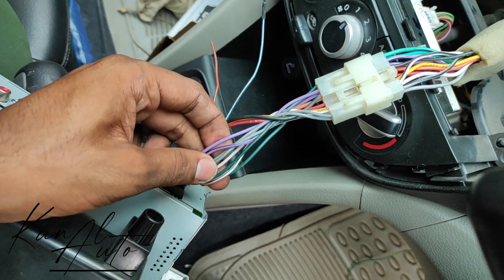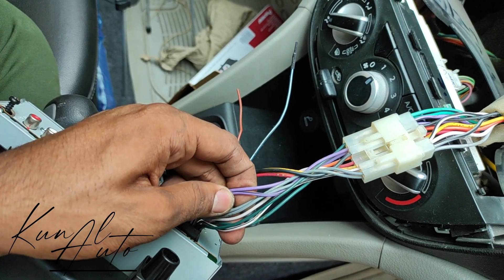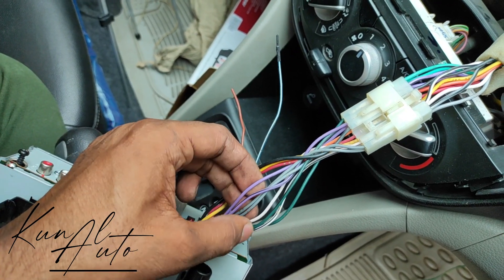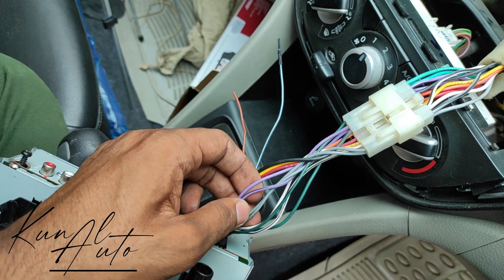Gray and green wires connect to the front door speakers — right and left. Purple and white wires are for the rear door speakers. We connect those for the rear.